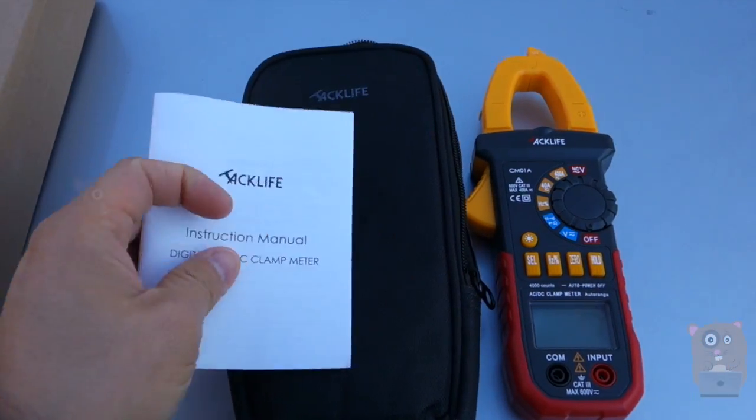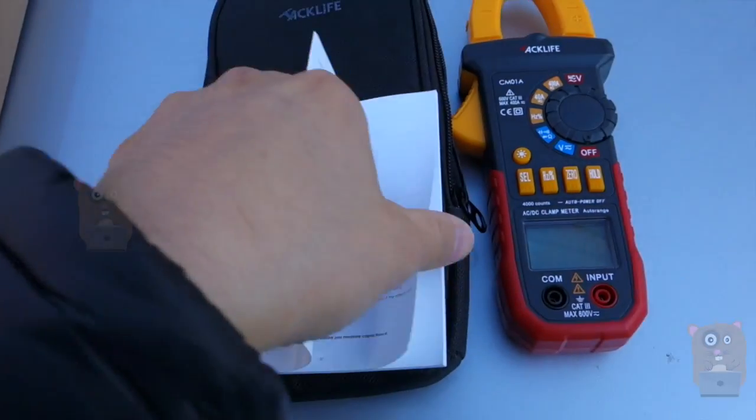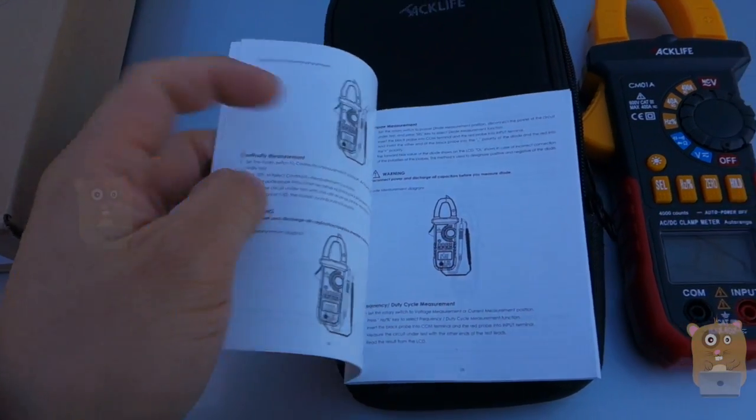The packaging came with a user manual that's pretty well written. It goes into the item in pretty good detail, including how to use it, with examples on using it.